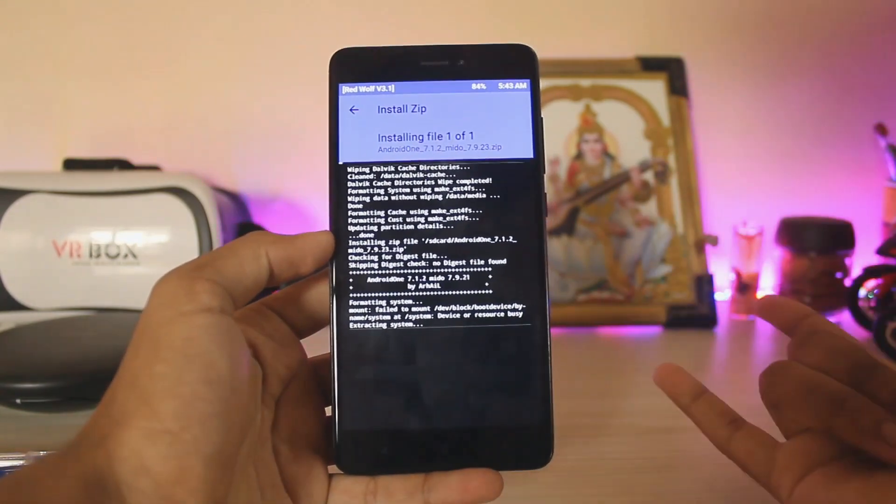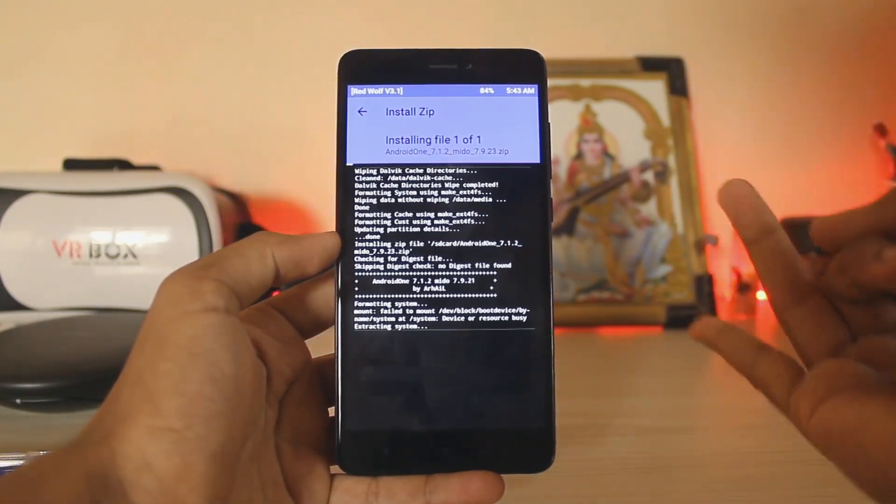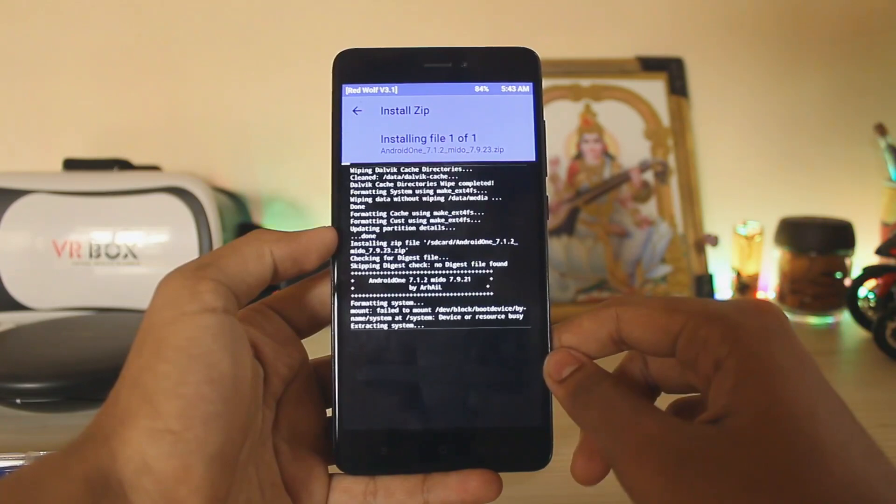This should take around five minutes. The only bugs in this ROM are no VoLTE and no fingerprint scanner for Goodix devices.